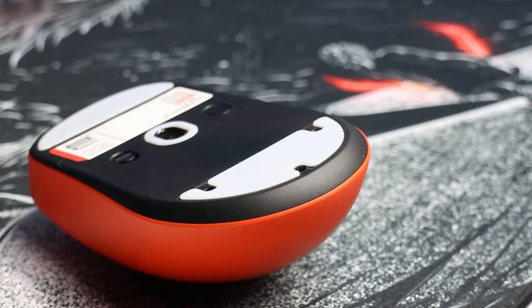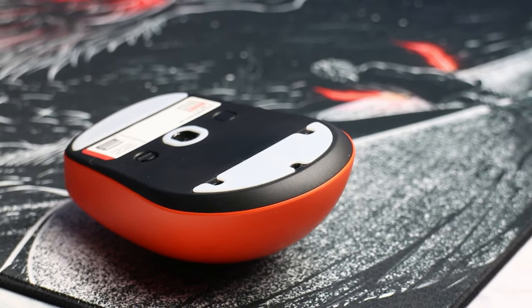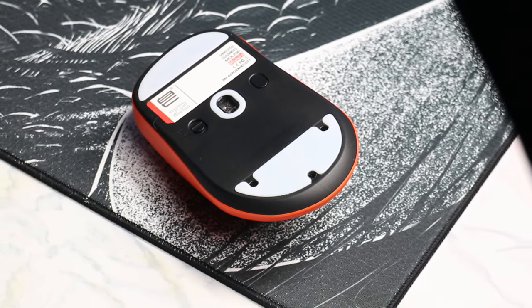The stock skates that come with the Z2 are really good as well. In the box they include a pair of cutouts so you can access the screws to open up the mouse and access those hot swap sockets. In terms of performance, the stock skates are just alright — not the best or worst I've felt, but they are definitely on the slower side of things.